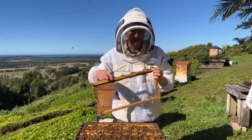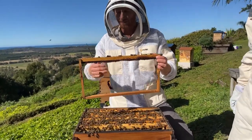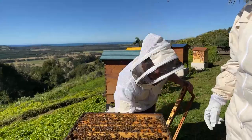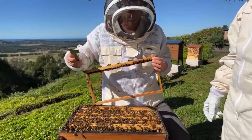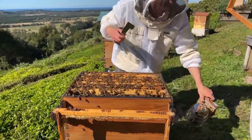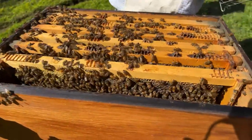These frames are going back in. It's good to put them towards the center rather than on the edge. We're also going to put them between two other frames to make it more likely they draw straight down. When starting with naturally drawn comb you've got nothing to guide them and sometimes they go crossways. Because these are already established, we've got the other frames to guide them. So we're going to do what's called checkerboarding - put the fresh frame in between two others that are already drawn. I'm just adding a bit of smoke to clear them out of the way of where we want to work.